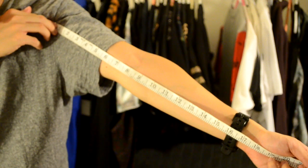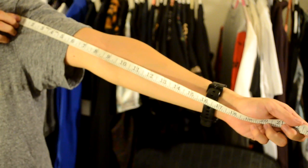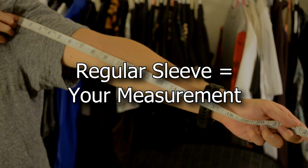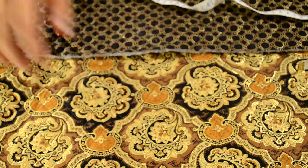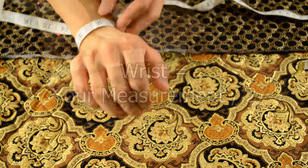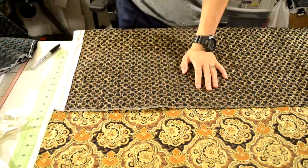Next we're going to make the sleeves. First, measure your arm length from your armpit to your wrist. If you want a three-quarter sleeve, take your total measurement and minus two to four inches. If you want a regular sleeve length, keep the full measurement. Another measurement you'll need is the wrist — measure around your wrist and divide that number in half. That will be your final wrist measurement.